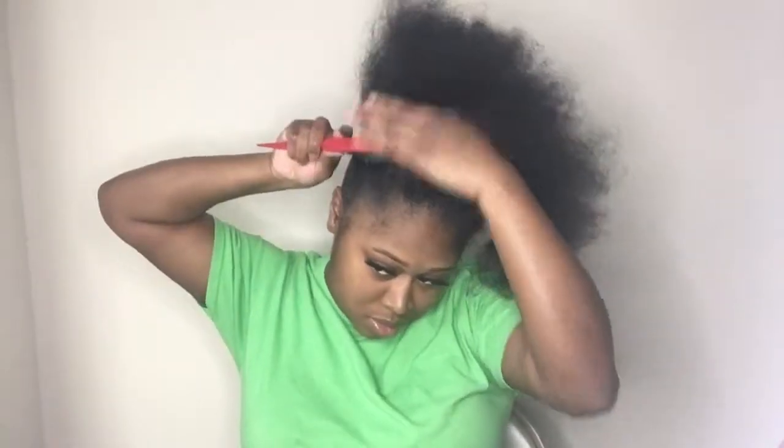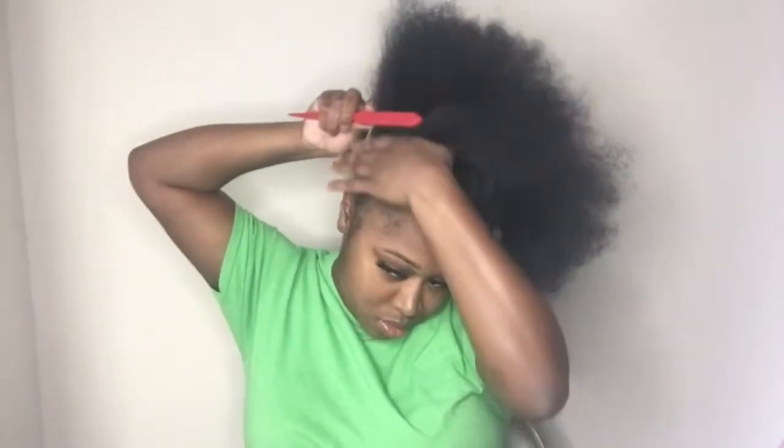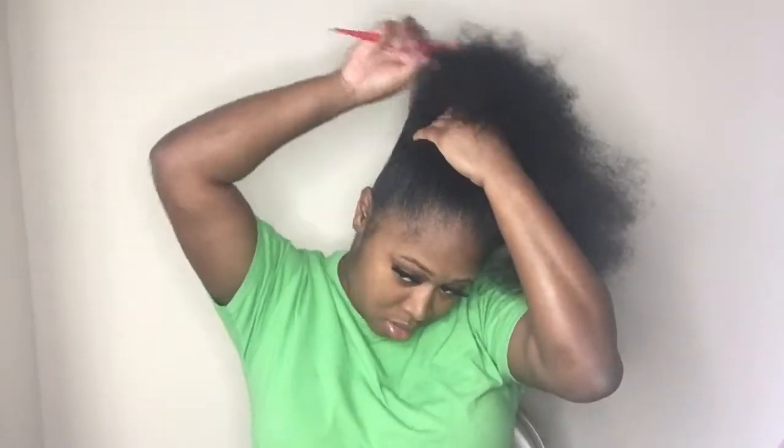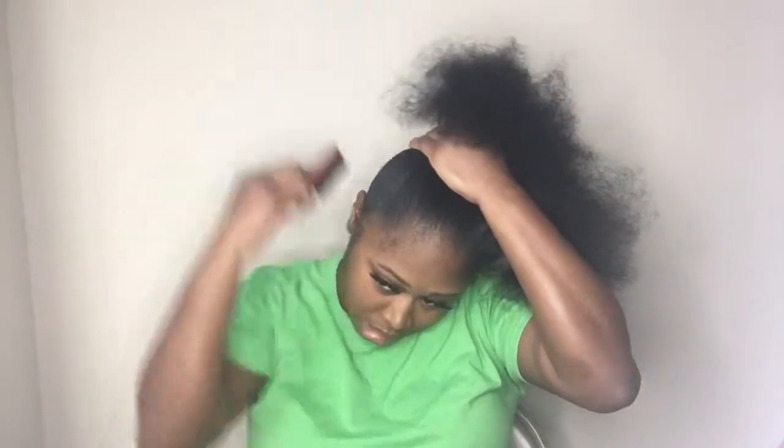Then you'll begin to work on the sides of your hair. Something I found was that working on my hair in sections was extremely helpful. I started off with the back, then moved to the side, then did the front, and then moved to the other side.